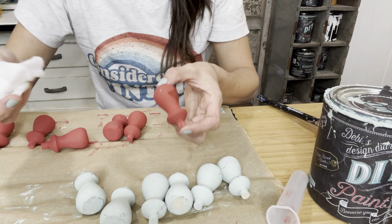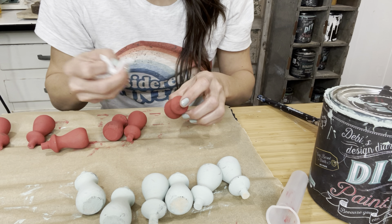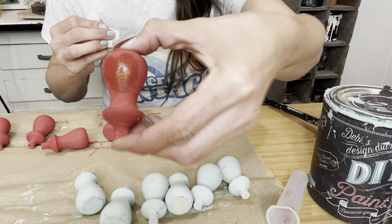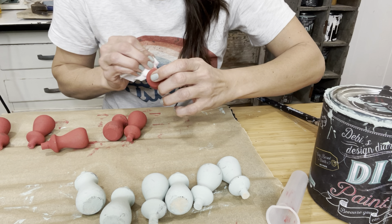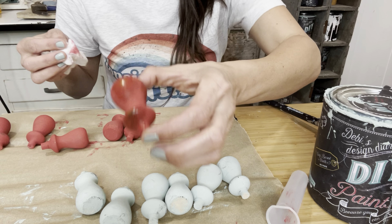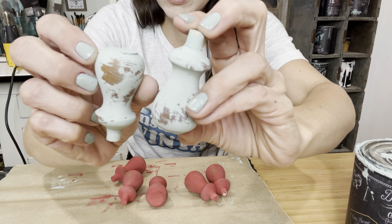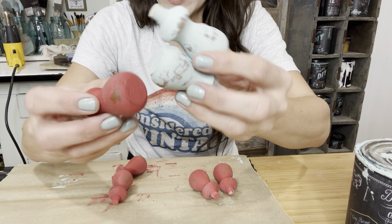Because this red is so pigmented, I'm just going to use a little disinfectant wipe here to distress. Since DIY paint is water-soluble until it's sealed, you can use a wet rag or a disinfectant cloth and pull back some of that paint. That way I don't have to sand and get this red pigment everywhere. I have got them all distressed — super cute, wet distressing — and now we'll get them waxed up.